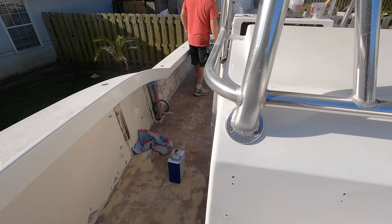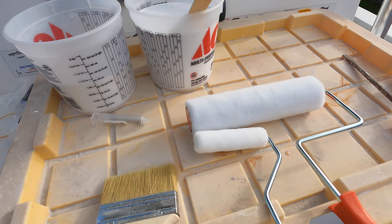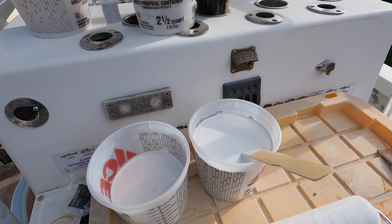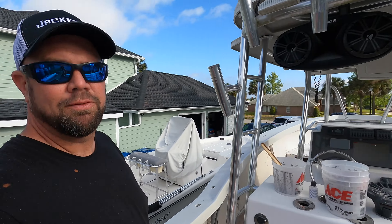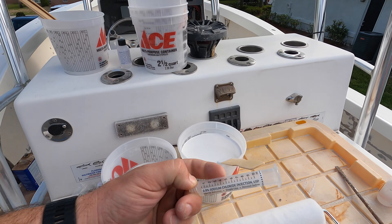The three tools I'm going to use are a nine inch roller, a cigar roller, and a chip brush. Chip brushes are for the hard corners, cigar rollers for the hard-to-reach places, and the nine inch for coverage. We're going to put light coats on until we get the coverage we want. I'm mixing the gel coat at 1.5 percent — for two quarts I'm using 14.4 cc's with a syringe. Makes it pretty easy.